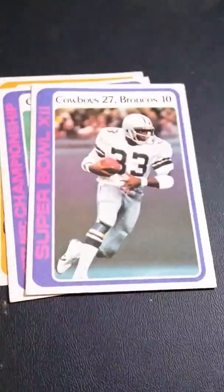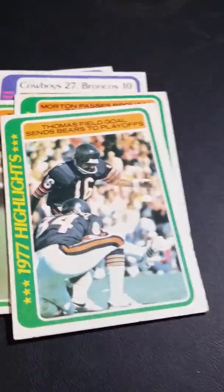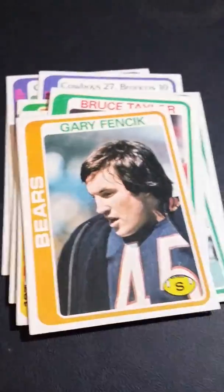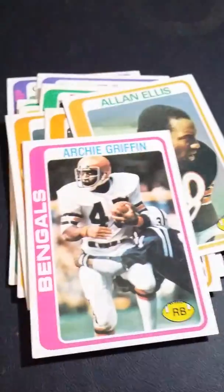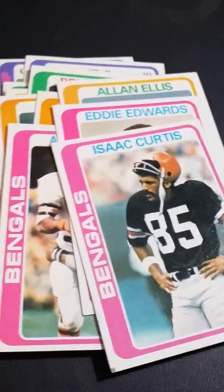We're just going to quickly fly through these ones, because I have a lot of them. If you guys are interested in a certain team, just hit me up.